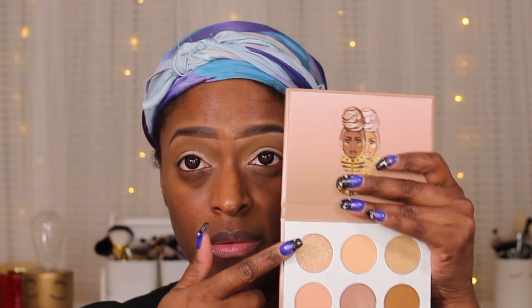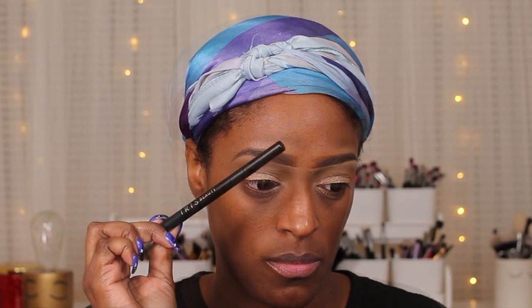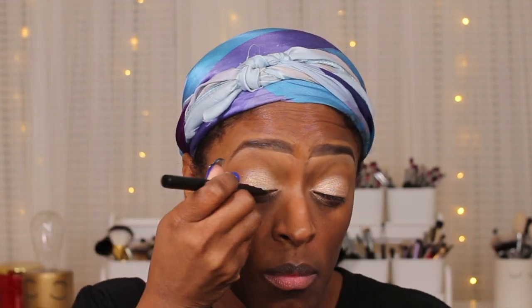Now I'm going in with that middle shade on the bottom row and applying that all over my lid. I actually love this color — this would be so good for just everyday vibes. Then I'm going to go in with that first shade; this shade applies best with your finger. It can apply even better if you use some glitter glue on top, but I just used my finger and it gave it a really nice kind of glisten. If you want a lot more of it, I would definitely recommend using glitter glue.